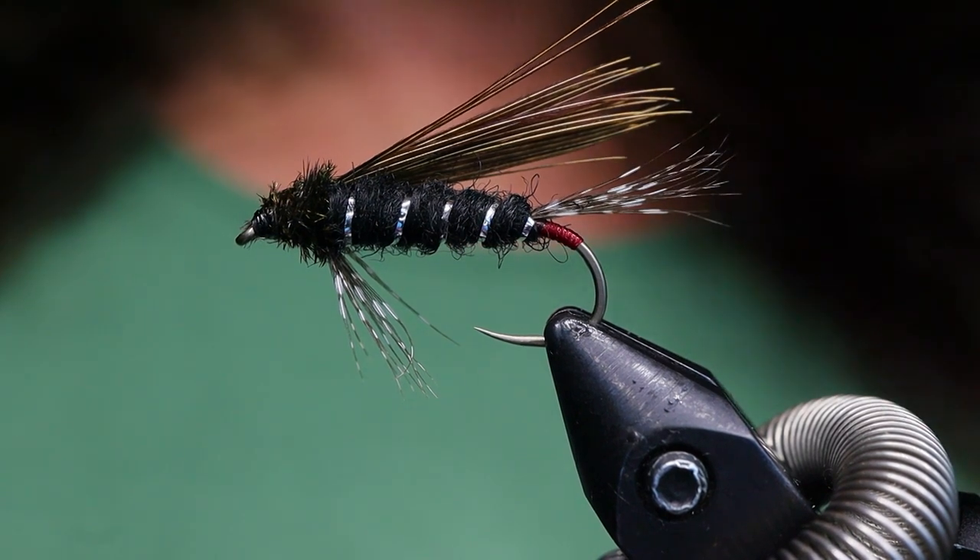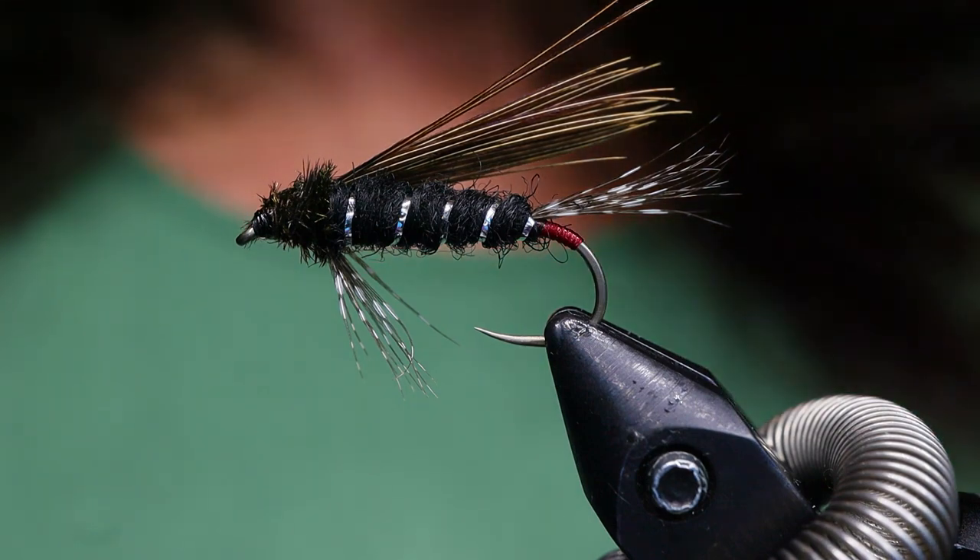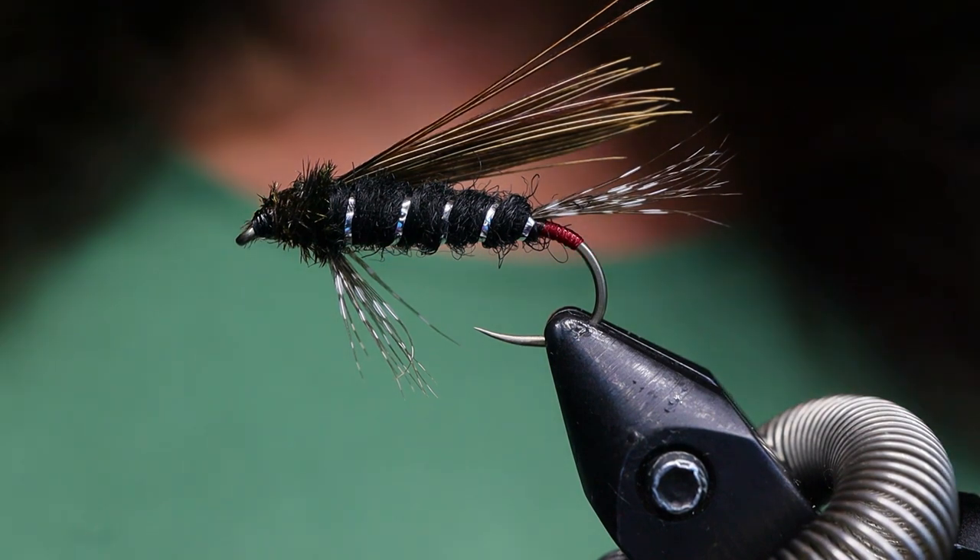In the larger sizes it can be a dragonfly, and in smaller sizes it can even be a chironomid, different colors — a leech, whatever. So make sure you have these materials handy before you tie the fly.